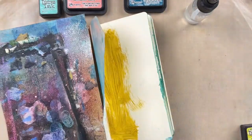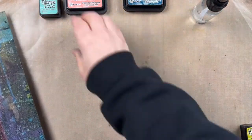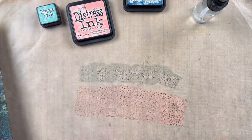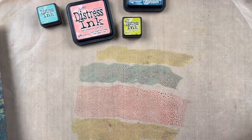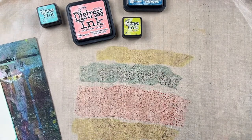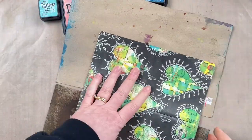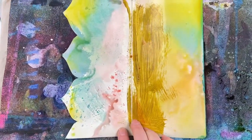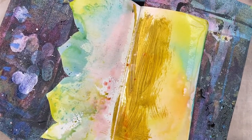Inking up the next page will give contrast between the two pages — when you see the edge of the border, you'll see the colors underneath. I'm still keeping it coordinated with a little Uncharted Mariner and Salt Water Taffy, but this time I've also added Crushed Olive. The Crushed Olive and Salt Water Taffy have been the most dominant colors on this one, which will contrast nicely with the Uncharted Mariner on the first page.